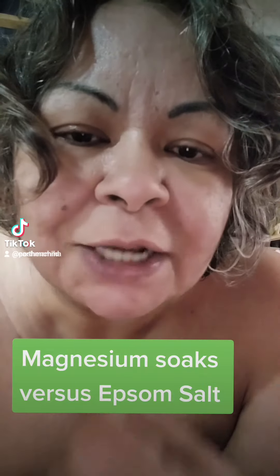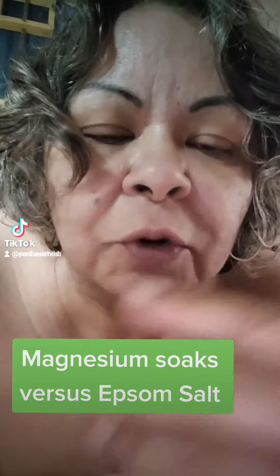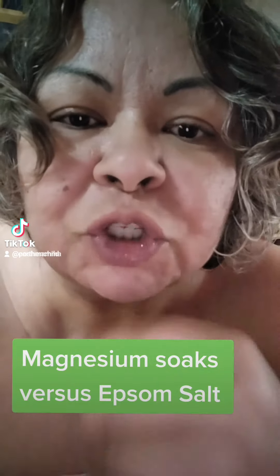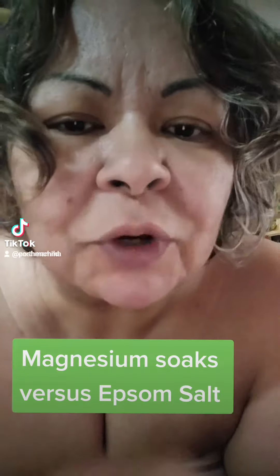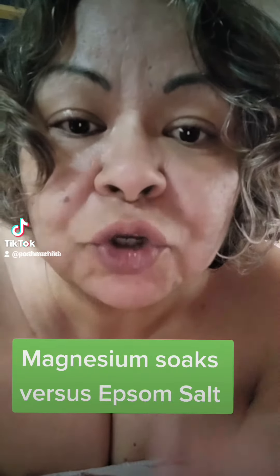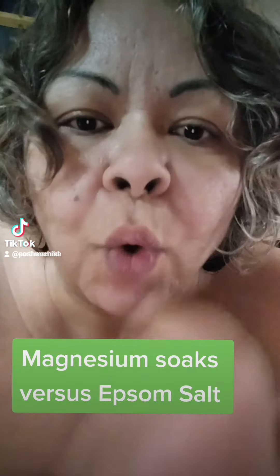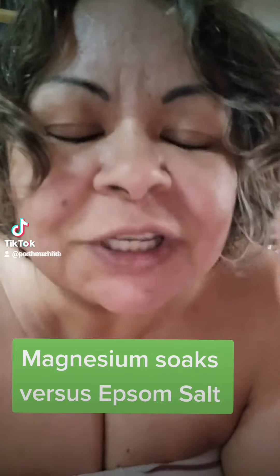When you're doing a magnesium soak, it actually works as a reverse osmosis — it pulls the salt out of your body. This is why magnesium soaks and Epsom soaks are sometimes recommended in weight loss plans or detox plans, because it pulls out the salt. As we know, when your body retains a high amount of salt, you get bloated and have a lot of water retention.